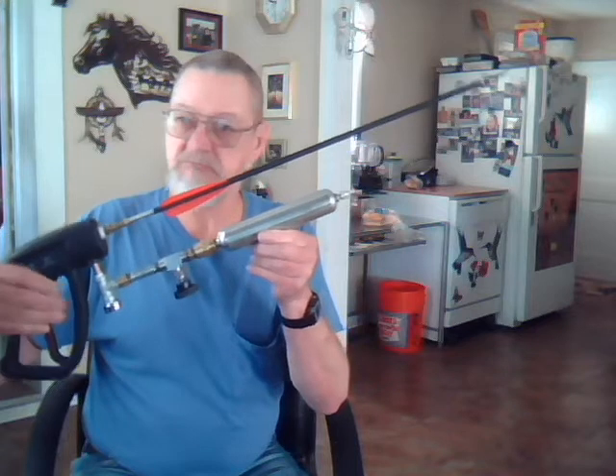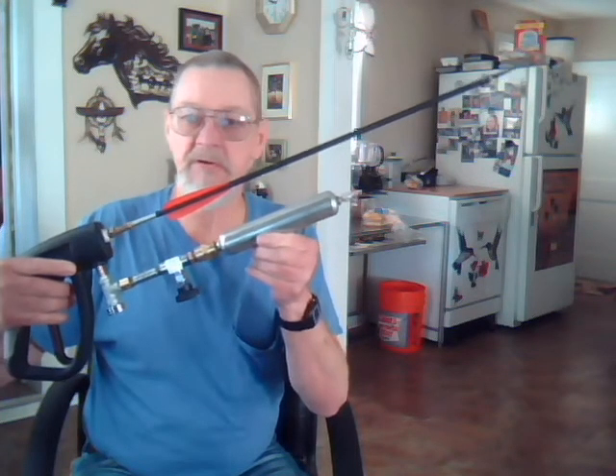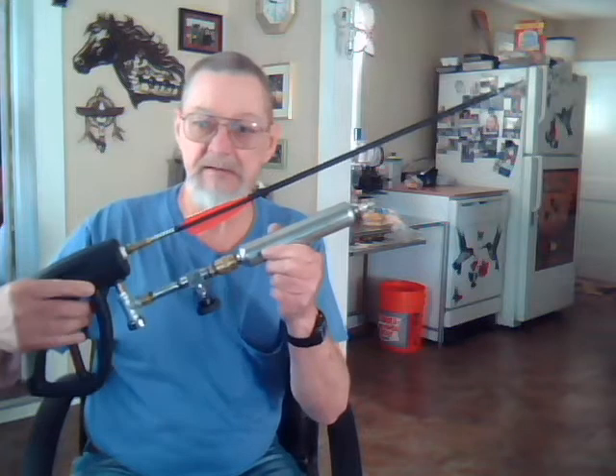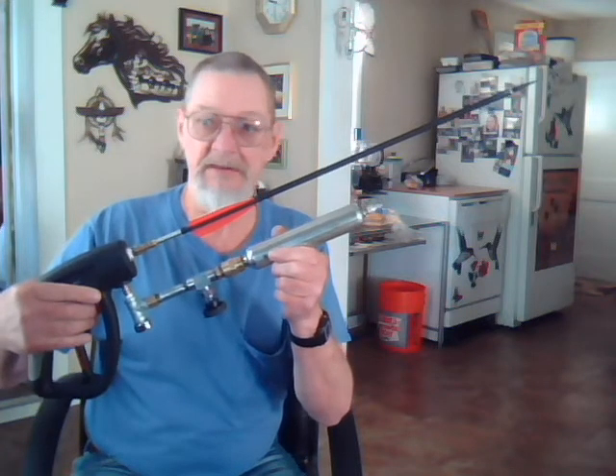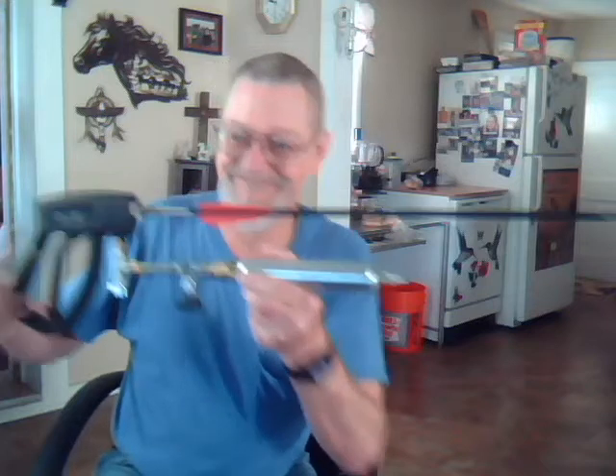The reservoir holds it up for ten real good shots at about 800 to 1,000 pounds pressure. I'm not going to shoot it inside here because it's very loud and very powerful. Anyway, it's cool!